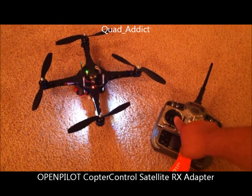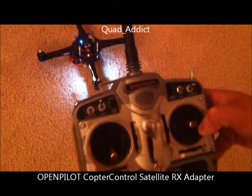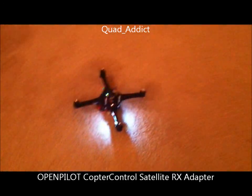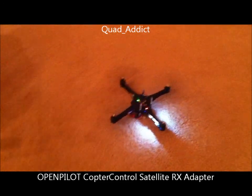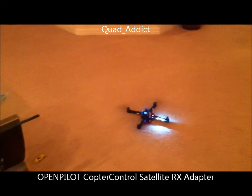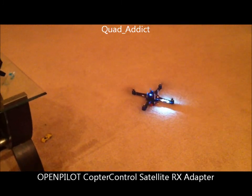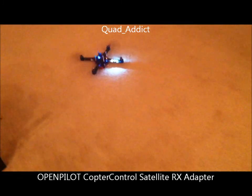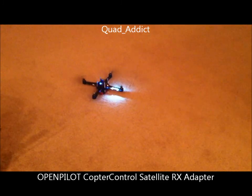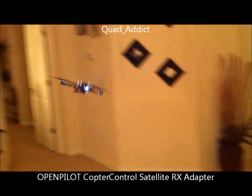So I'm going to go ahead and start it up again. I'm going to put it in stabilizing mode, or rate mode. Now this is in rate mode.